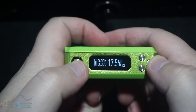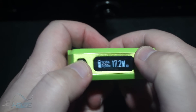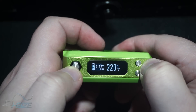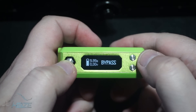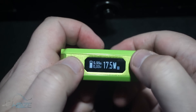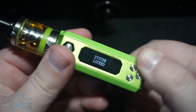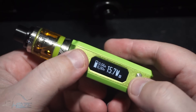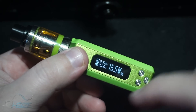You have five buttons: your power button is here, and five clicks turns it off and on. Up and down are simple. This is in power mode. To change the mode, hold this button down — you get nickel, stainless steel, titanium, M1, M2, bypass (which is like a mech mode), and then back to wattage. Hold the two down to flip the screen. Hold fire and the selection button to see the firmware version. Hold mode and the plus button to lock the system — it still fires but you can't adjust anything. Hold those two again to unlock.